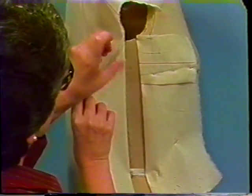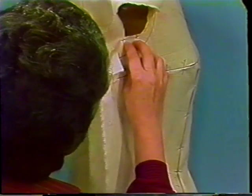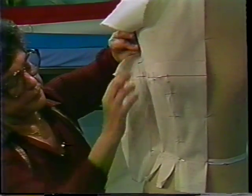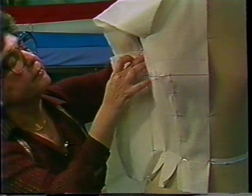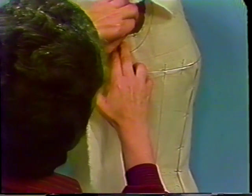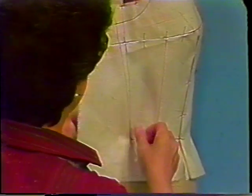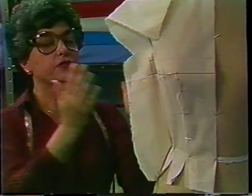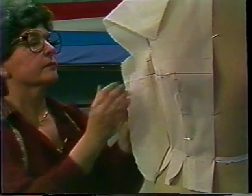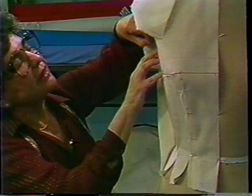At this point, turn back the muslin of the back bodice and release the muslin of the front bodice. Bring them together at the side seam, pinning them at plate and at waistline, separately. Allow the extra muslin to extend outward. Pin the back to the front.